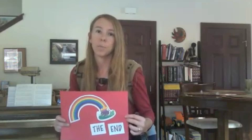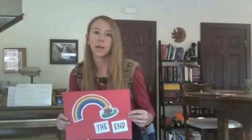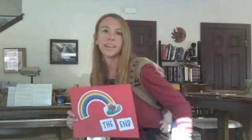At the end, I will share a rainbow reminder, which will be a tip to help you consider your child's developmental needs so that you can help them learn to read in a way that is fun, playful, and relational.